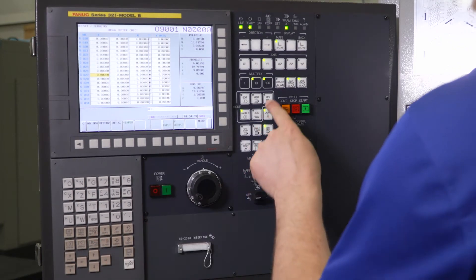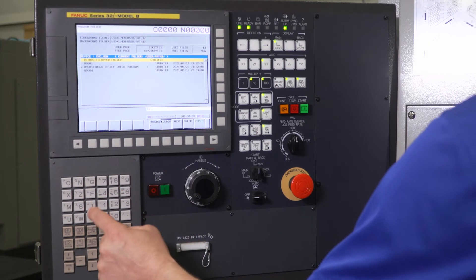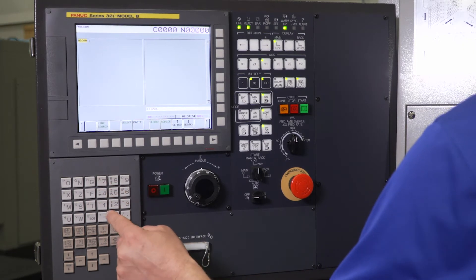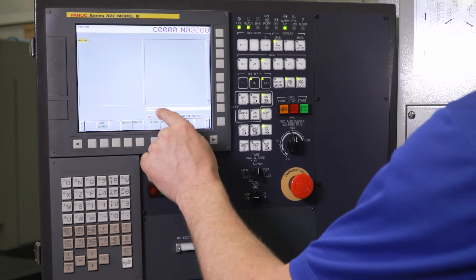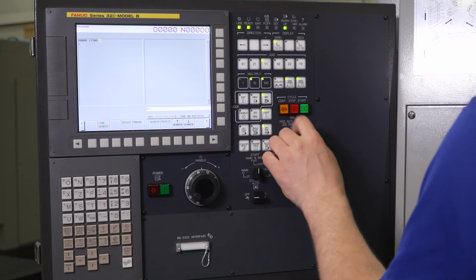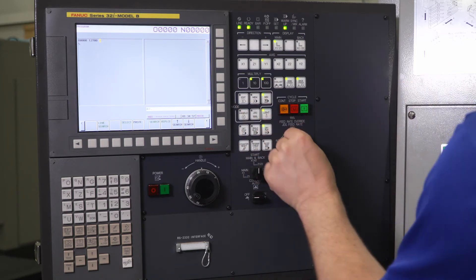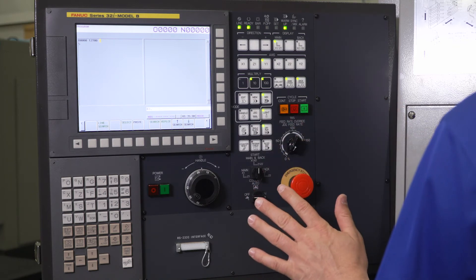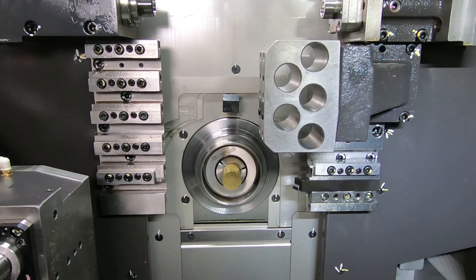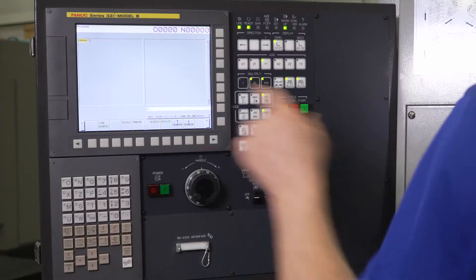We're going to go to MDI. I'm going to press the program key and type T2700 — that's tool 27 with no offset — end of block, insert, and cycle start. I'm in dry run; I've got the door open so it automatically goes into dry run. I'm going to turn my feed rate override all the way down just to be safe. This is going to call up my tool number 27 and put it right on center with the main spindle.